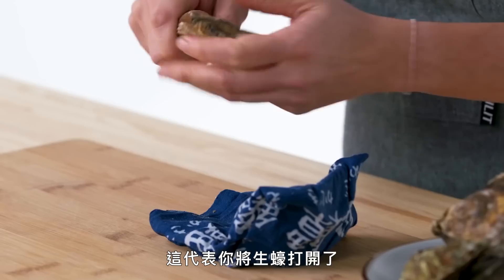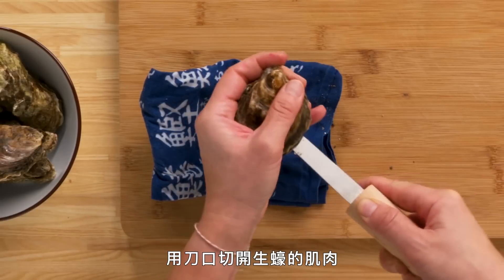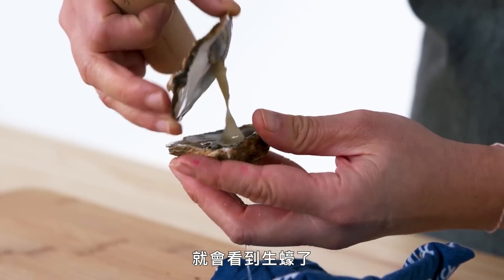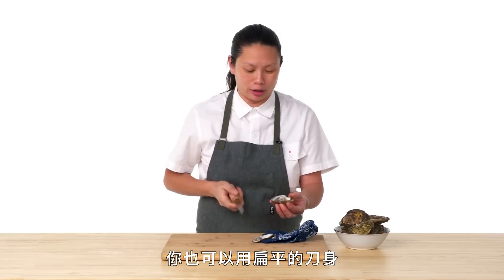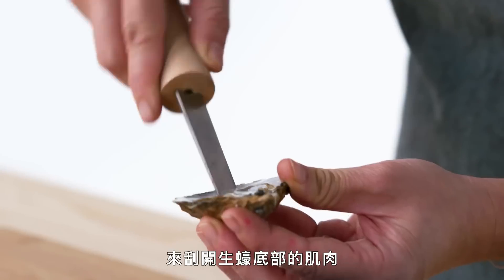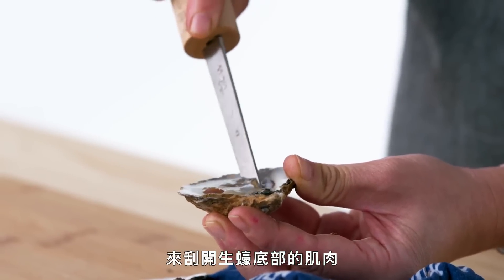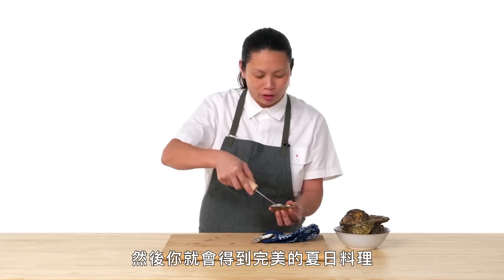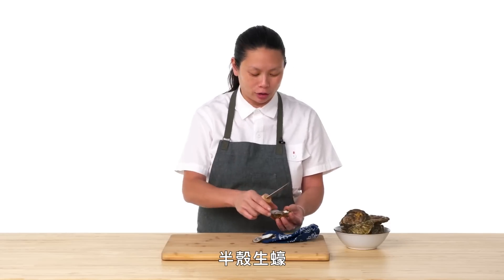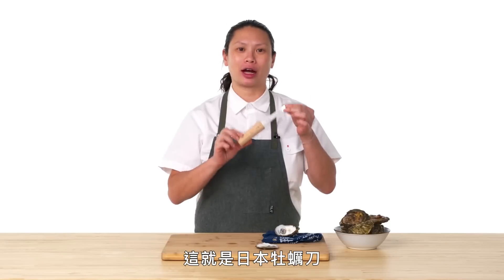We're just going to use this point and try to get it into the hinge of the oyster. Get that popping sound — that means you've been able to get the oyster open. Then you take the knife and use the sharp part to cut the muscle. You can also use this flat part to help scrape and detach the bottom muscle of the oyster from the shell, then use it to flip the oyster over. And then you have your perfect summertime oyster on the half shell. And that's your Kakemuki.